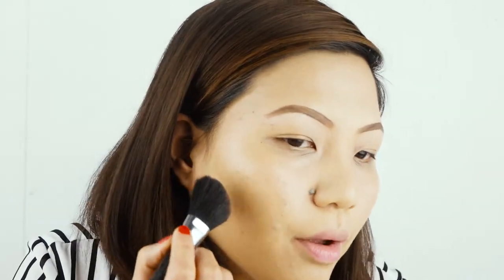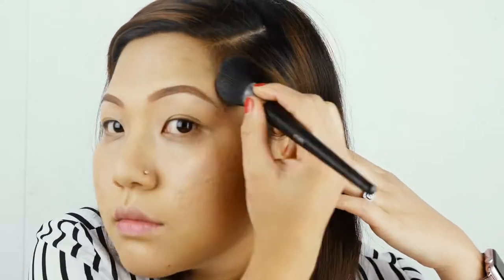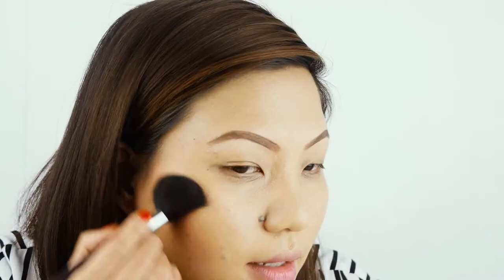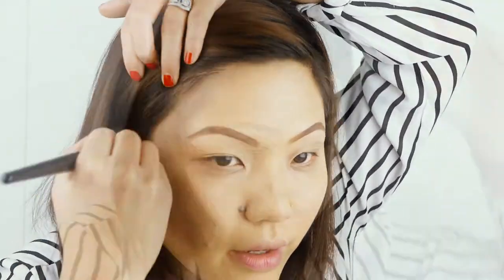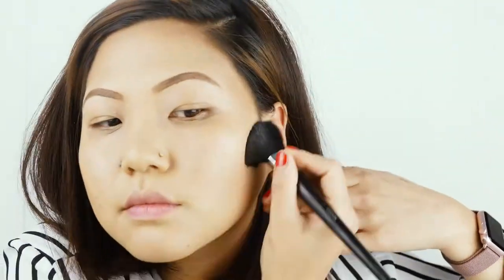I always tend to start from the cheekbones, just right under the cheekbone. I try to tuck in my cheek just to apply it properly. Then the other side with the same rules, then the forehead. I'm just going to put a little bit around my forehead — just around there and just somewhere around there.